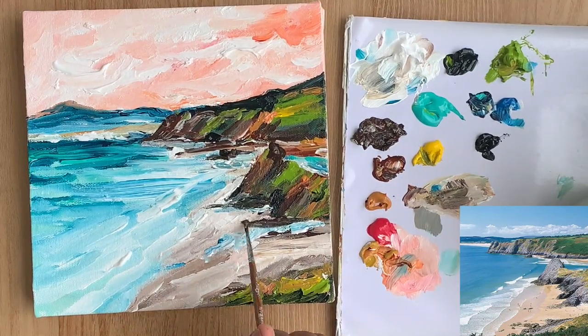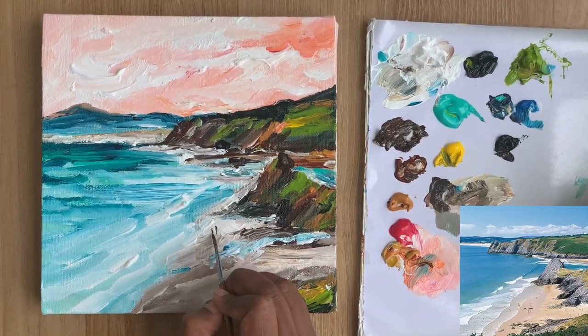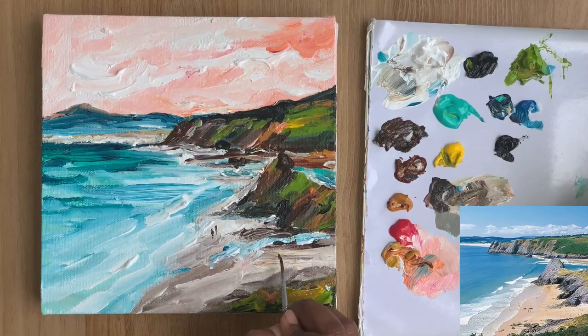Now I switch to my liner brush to add some details, but not in a tight way. I am keeping the small details also very loose, and finally I am adding the tiny figures on the beach.